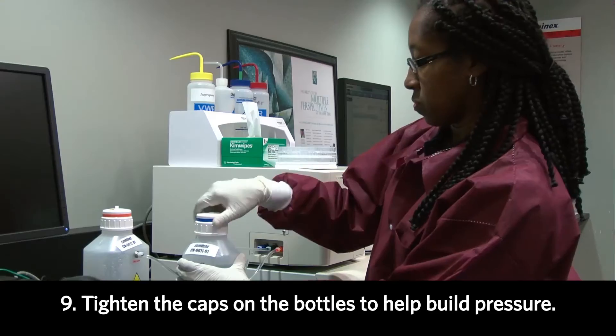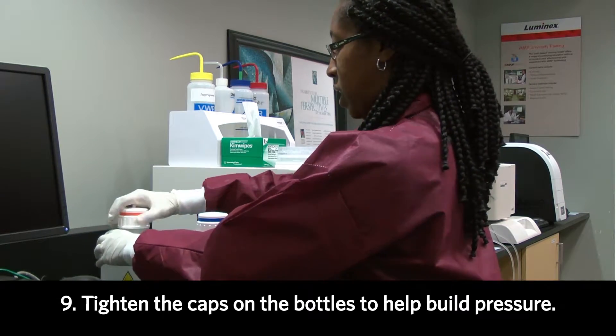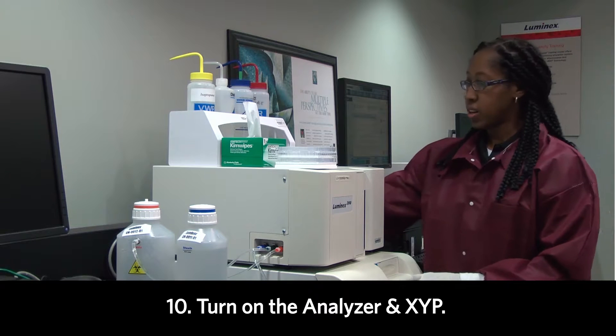Now, be sure to tighten the cap on the bottles and this will help pressure build. Now, turn on the analyzer and the XYP.